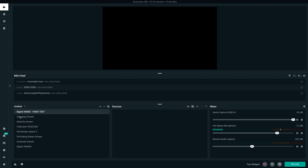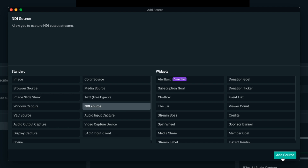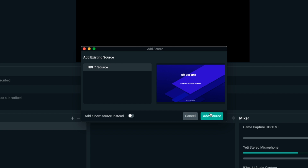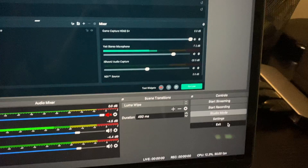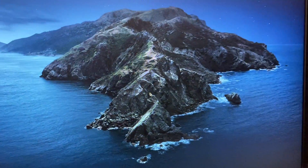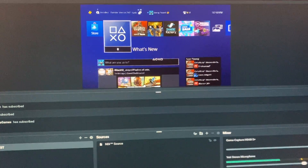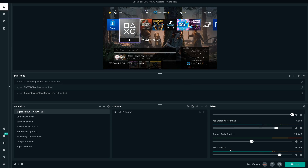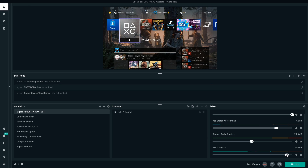Now let's load up Streamlabs OBS. I created a test scene called Elgato HD60S, and from within here I'm going to add a new source — select NDI source, then add the source. You'll see your preview here as well. You can't use Streamlabs OBS and OBS at the same time; it can only be one or the other. As for audio, you'll be using the NDI source here — that is the gameplay audio, which will come through via the chat link or HDMI, whichever you set in OBS Link. You can adjust that accordingly. That's all you have to do for the HD60S.